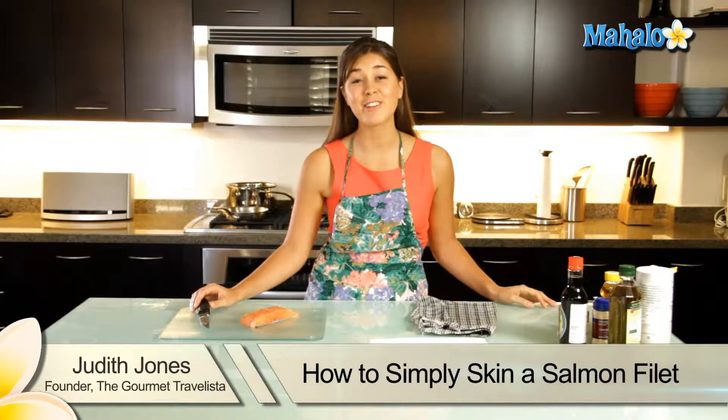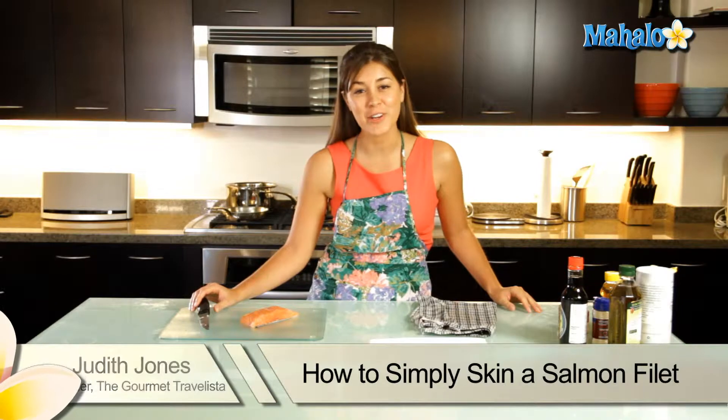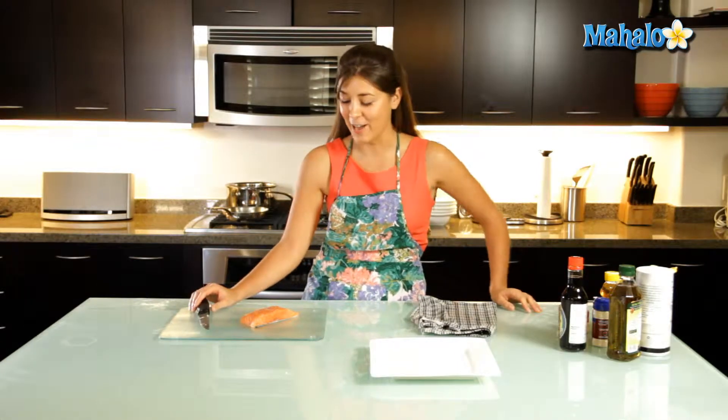Hi, I'm Judith Jones, food and travel editor and host of the Gourmet Travelista, and today I'm going to show you how to skin a salmon filet.